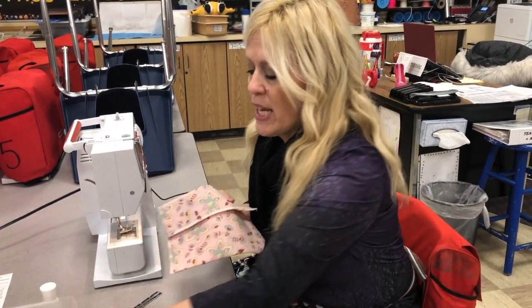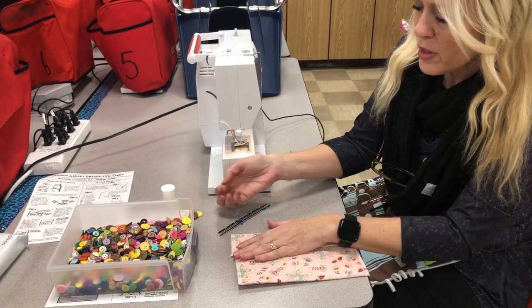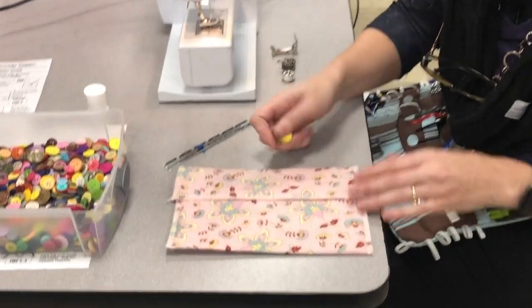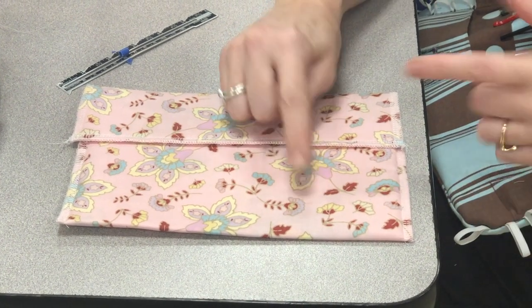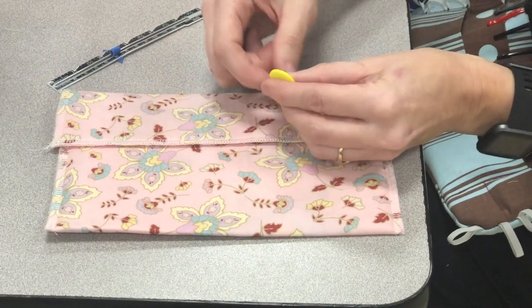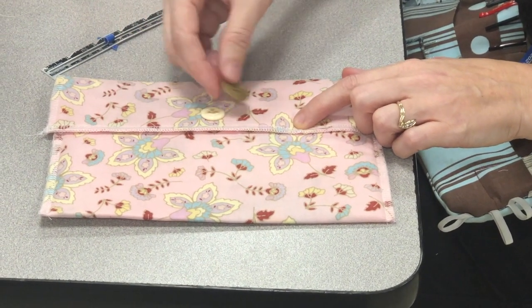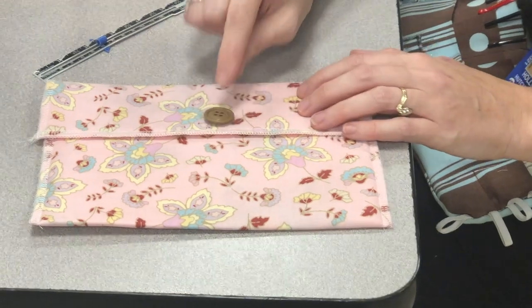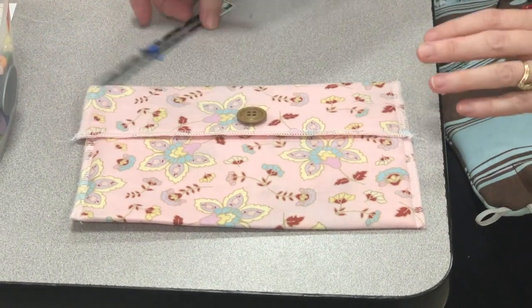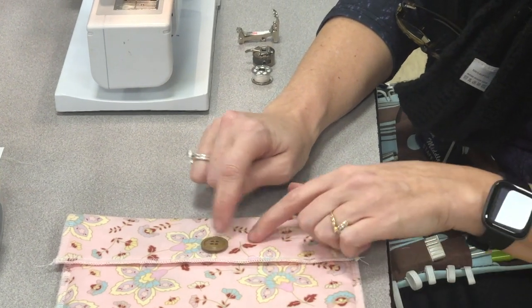When I get ready to put a button on, the first thing I need to do is figure out what button I want. I have all these buttons to choose from. For the value of what it looks like, I want to pick out choices that match. I don't necessarily want to take this pink — if I choose one of these other colors that are in it, it can pull that color out. The brown kind of pulls out some of the tan tones, so I'm gonna go with this one because it's a little bigger and easier to see in the demo. Choosing a button that matches the lines can pull different colors into the overall look.